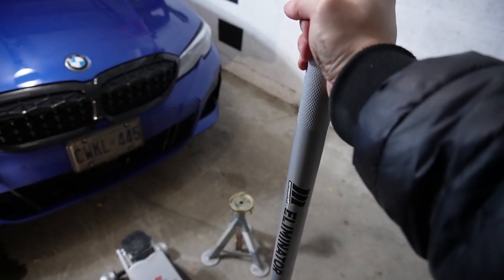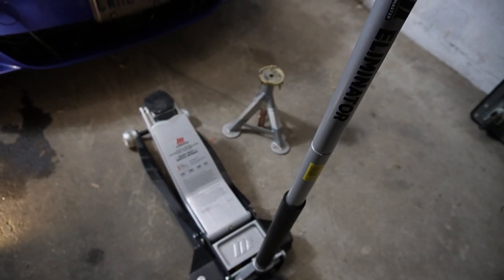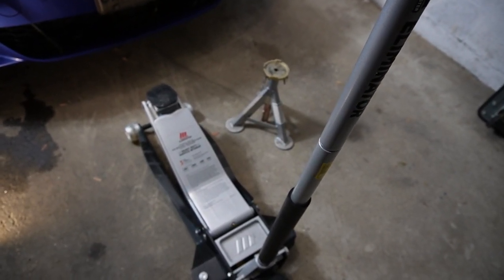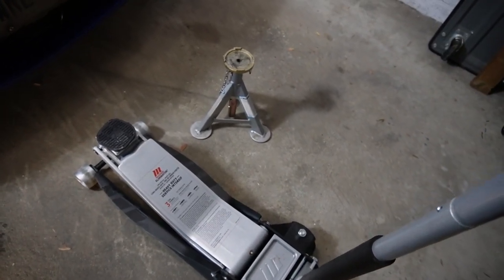And when you're done, you'll want to turn it counterclockwise. Slowly lower the jack back to its original position when it's flat against the floor.